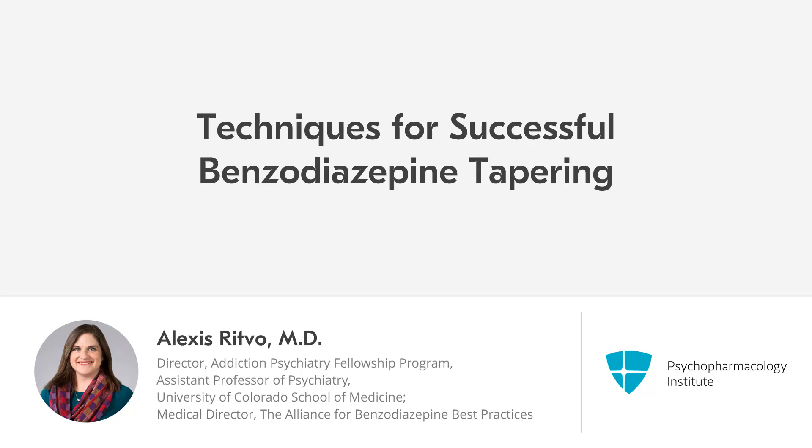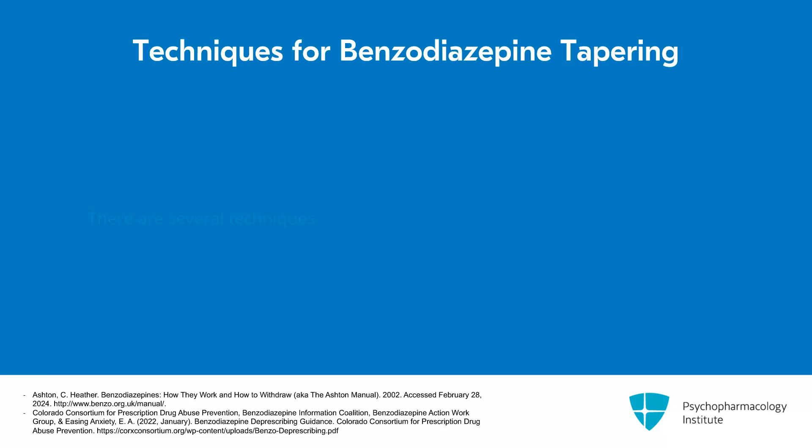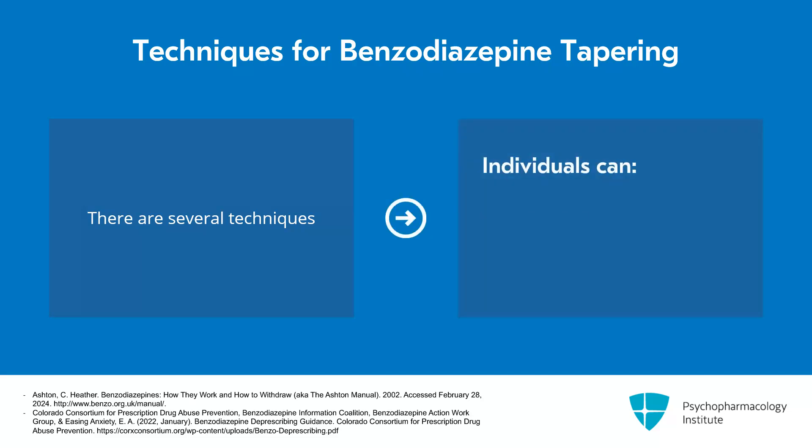In this section, I will talk about overall techniques for successful benzodiazepine tapering or deprescribing. There are several different techniques that you can utilize with your patient or educate your patient about when approaching benzodiazepine tapering. Some individuals will find it useful to utilize a mix of techniques or might start with one and then transition to another.